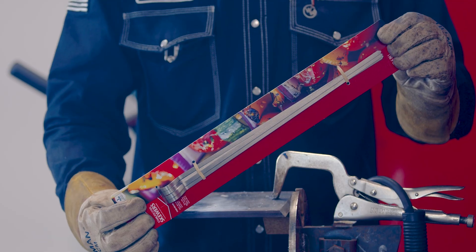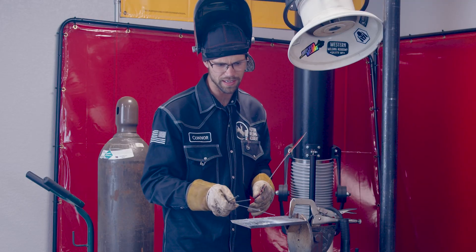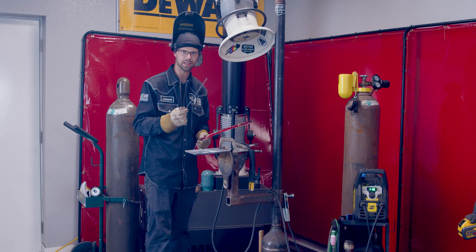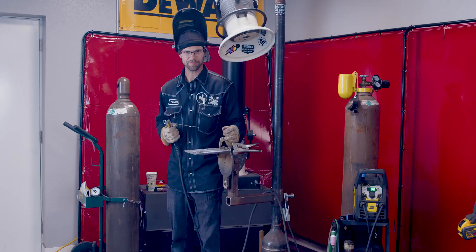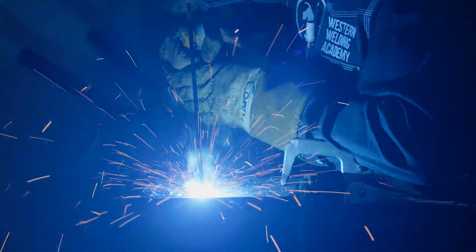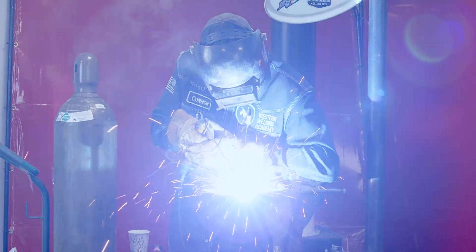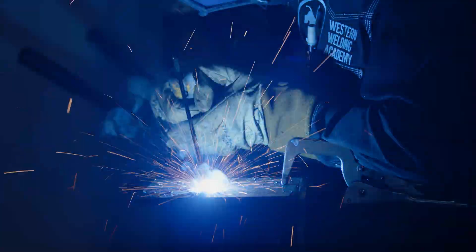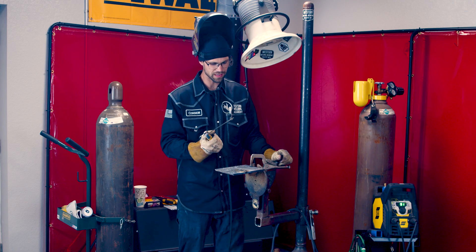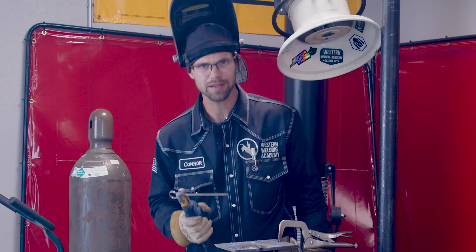Up next, we have the barbecue skewers. These are made out of high quality stainless. I actually think we are probably going to lay down a little bit of metal with these. We're going to turn down to 90 — seems like a more appropriate heat for a barbecue skewer. Fire in the hole, hope we don't overcook it. That was super successful — we were able to lay down a little bit of a bead. Didn't look like we got very much penetration, but I think it would hold water.